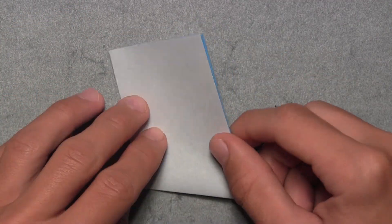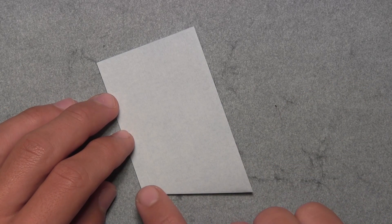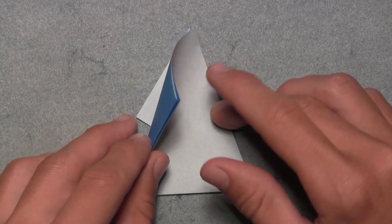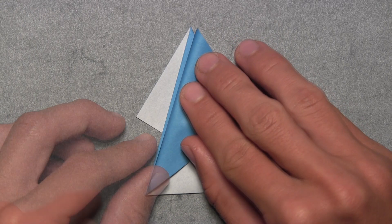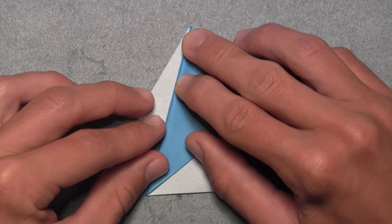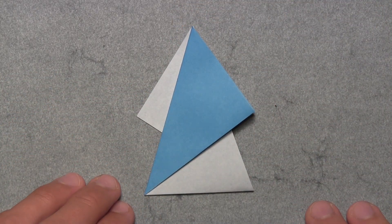Turn the model over and do the same thing. Make a crease between the bottom left corner and the top corner. Grab all three layers on the left side and pull them over to the right until both corners are connected. You can also use that colored edge on the layer below as a reference. Make your new crease along that edge through all layers. Your model should look like this.